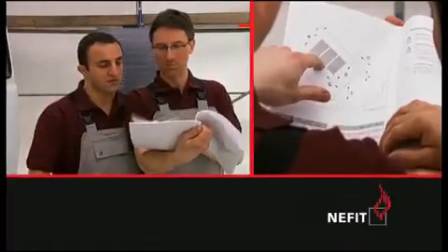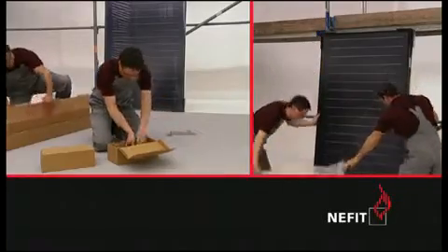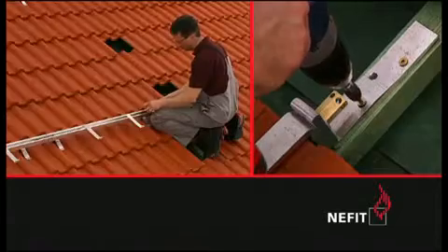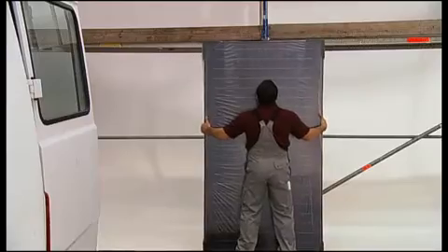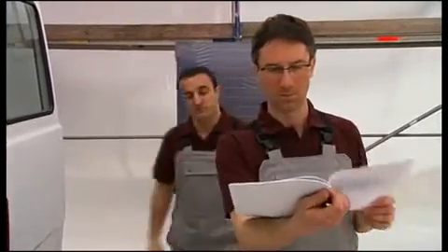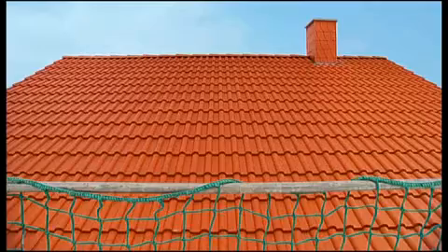If you're looking for a solar solution that makes things easy for you, you've come to the right place. Thanks to fast connection technology and their low weight, our flat panel collectors are installed in no time. This film lets you have a closer look — you'll see for yourself it couldn't be any simpler. Please be sure to read the instructions and safety notes provided in your assembly manual.